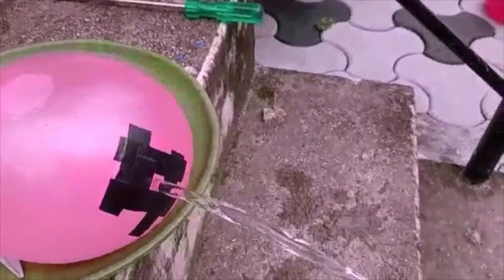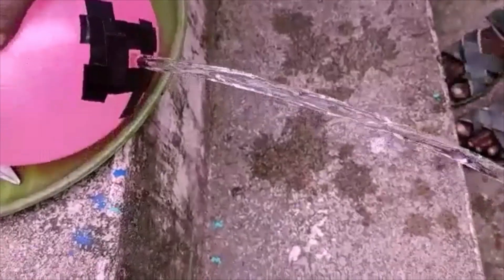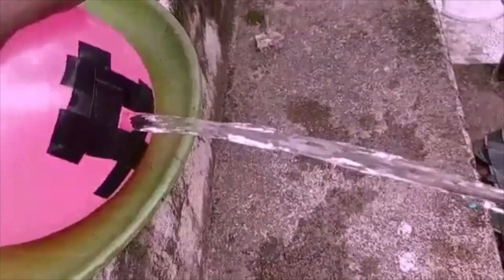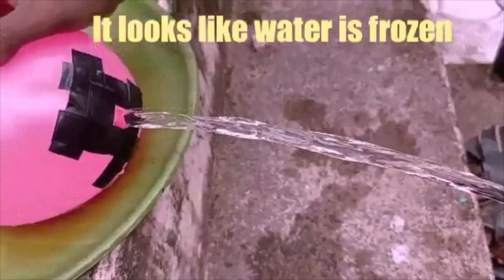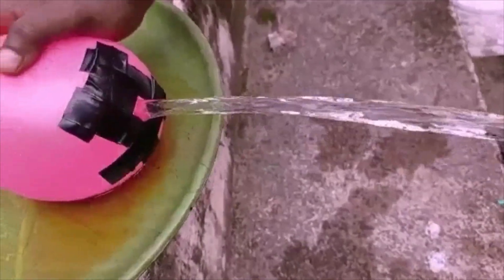Wow, amazing. This is laminar flow. It looks like the water is frozen. You can't believe the water is flowing — it looks like some transparent tube or straw is attached to the balloon.